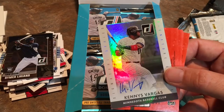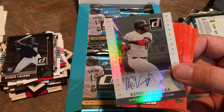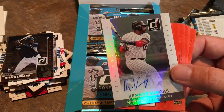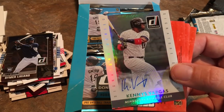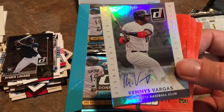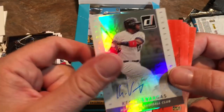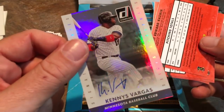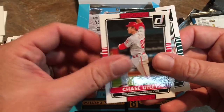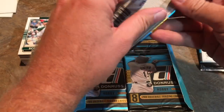Kenys Vargas from the Twins — he was released by the Twins if I'm not mistaken, then picked back up a day or two later. I'm not sure where he is right now. Kenys Vargas has a lot of power; I've caught a few of his home run balls in batting practice over the past couple of years. So that is our first hit. Frank Thomas, Chris Tillman, Nelson Cruz, Chase Utley, and Scott Kazmir round out that pack.